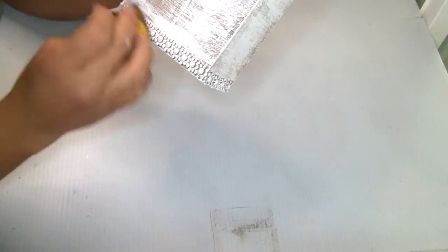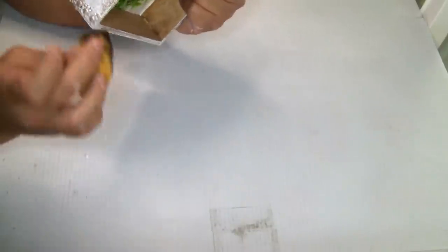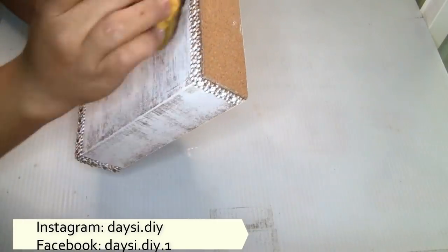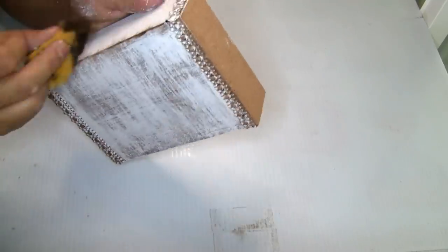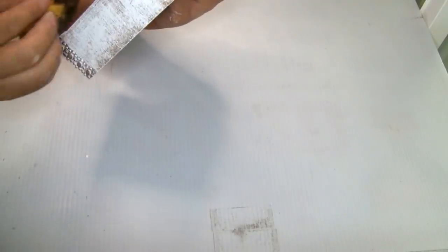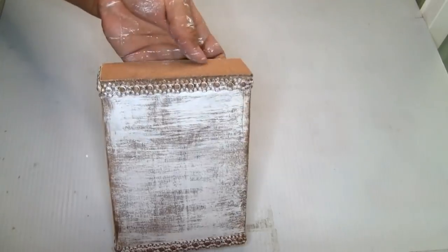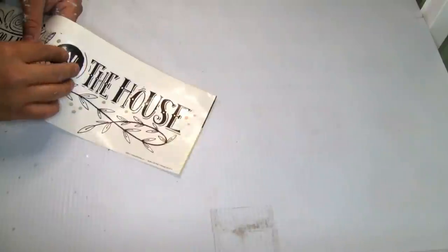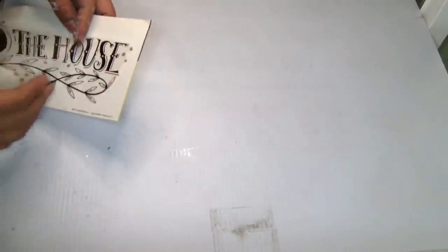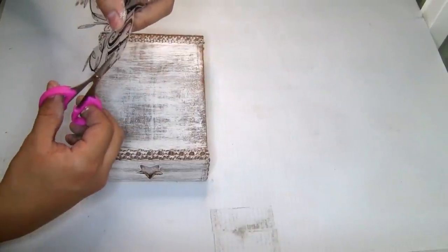Next I used the Waverly chalk paint antique wax to distress it a little bit more, distressing the edges and also the border where we put the stickers. I'm going to use this wall sticker from Dollar Tree and use only the word 'the house.' My sticker was a little bit bigger so I used my scissors to cut it so it can fit very well on my wood tray.